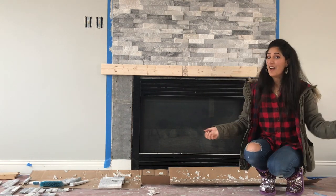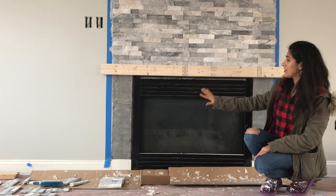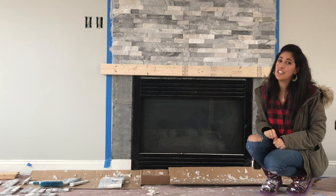Alright everyone, it's Friday, so I'm going to go ahead and take this support tube out and finish putting the stone tiles around the fireplace. Can't wait to finish this project.